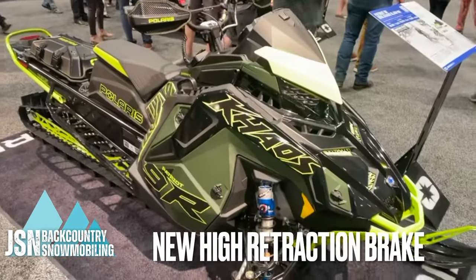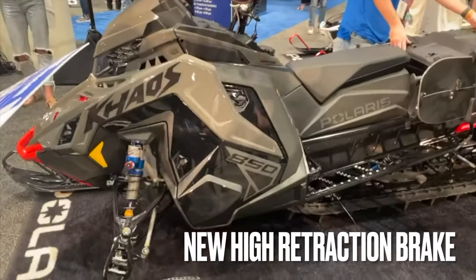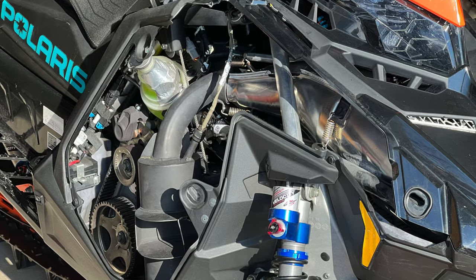Welcome to the channel. Today we're going to talk about the new high retraction brake system that Polaris has on their upcoming 2024 mountain sleds. This left me with quite a few questions I'd like answered, so let's get right into it.